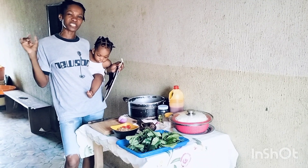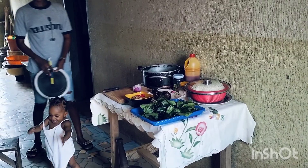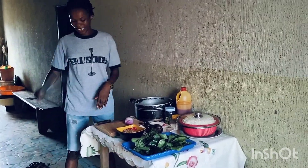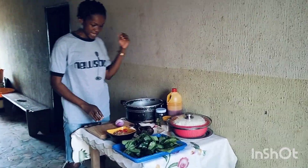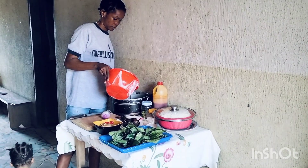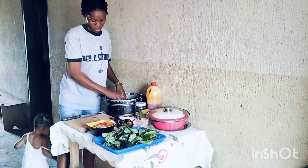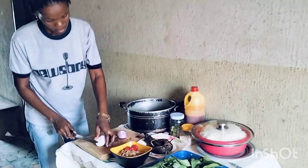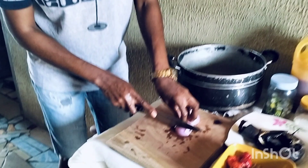Make sure you watch the video to the end. So let's start. I will slice my onions — slicing onions now.